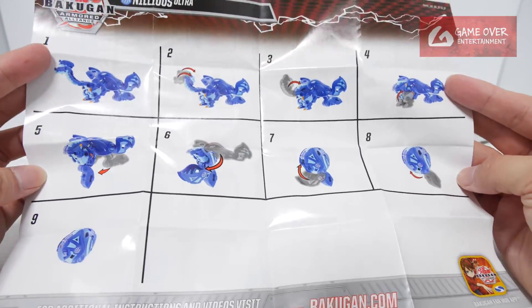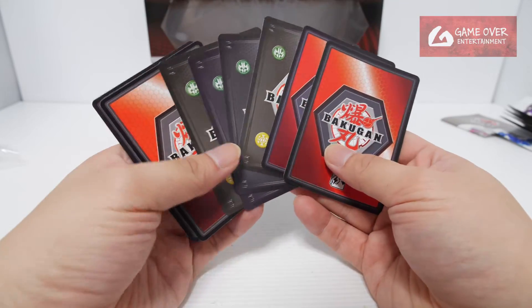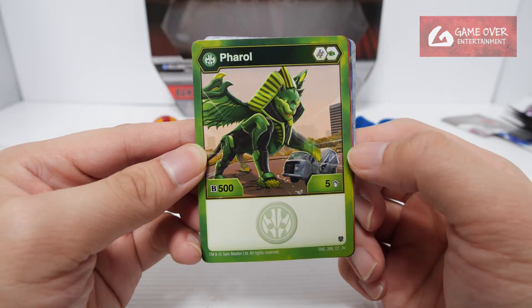And our Neelius — 9 steps. So checklist and instructions. We have our character cards and ability cards. We have Ventus Pharaoh, Helix and Green Fist, 505.